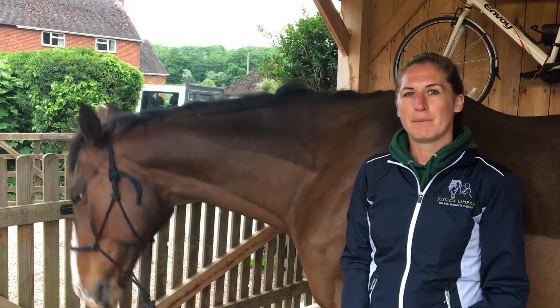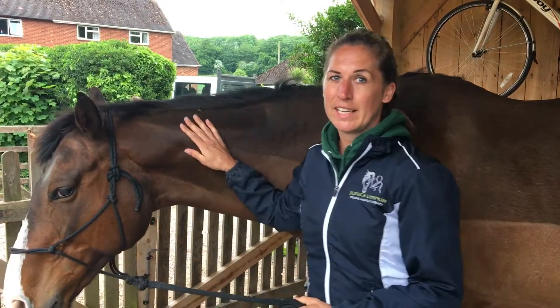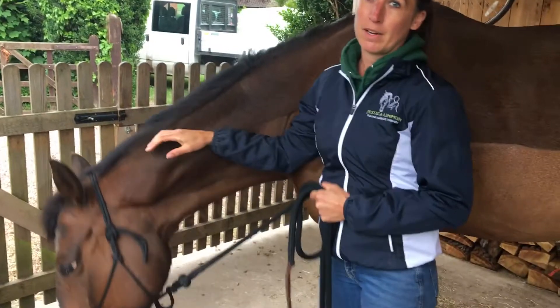Hello, I'm Jessica Limpkin and I'm an equine massage therapist. This is Paddy — he is a 12-year-old ex-racehorse, and today we want to demonstrate how to mobilise the poll.